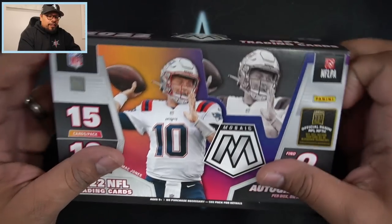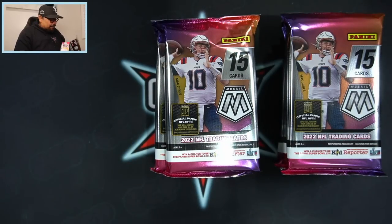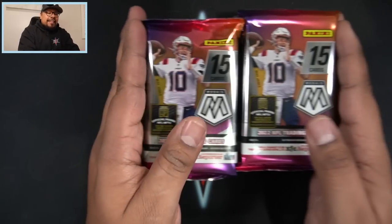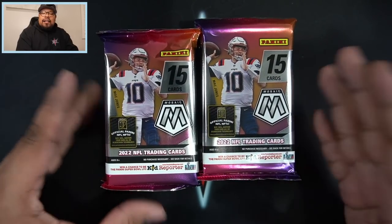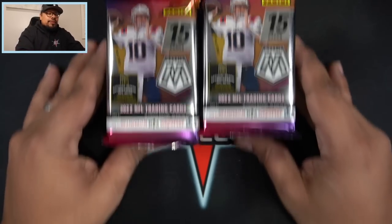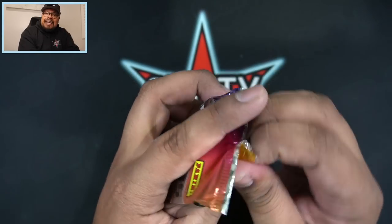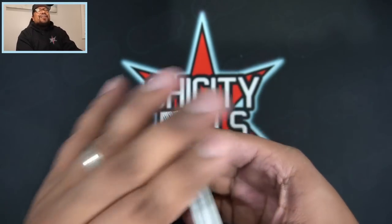Let me know in the comments - are you going to get yourself a box, wait for retail, or get into some breaks? I will be offering these in my breaks on Monday, January 2nd. If you're interested, sign up for email alerts on my website shycitypools.com or hit the notification bell here on YouTube and subscribe so you won't miss out.